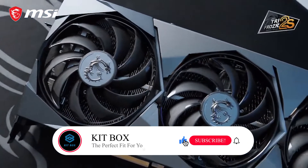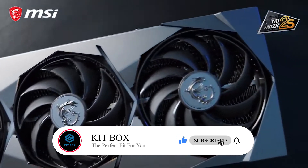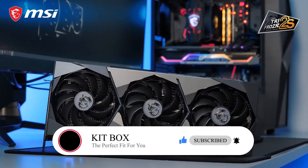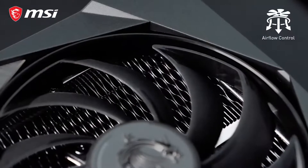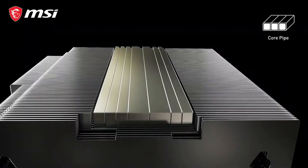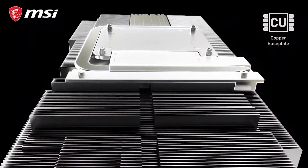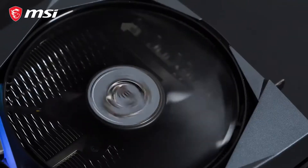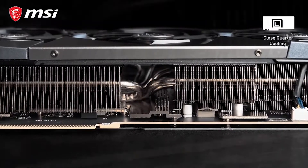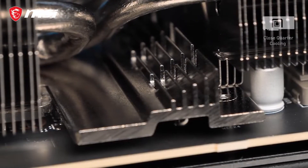The Trifrozzer 2S thermal design keeps temperatures in check to allow the graphics card to sustain tremendous performance. An extensive assembly of TorxFan 4.0, airflow control fins, core pipes, and a solid copper baseplate efficiently absorb and dissipate heat from critical components while staying quiet. A dedicated heatsink for the memory modules keeps them separately cool.